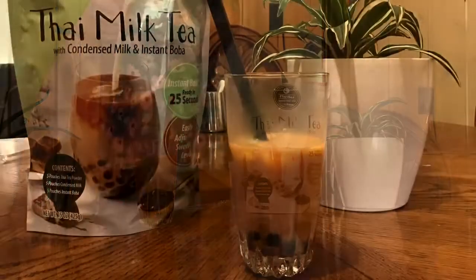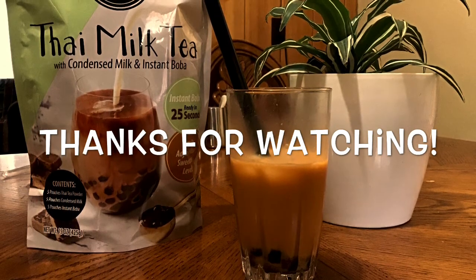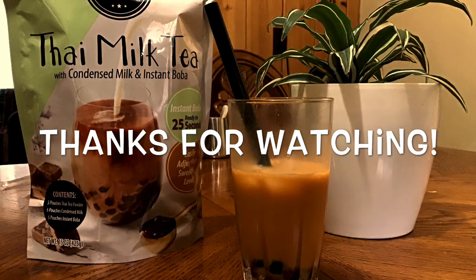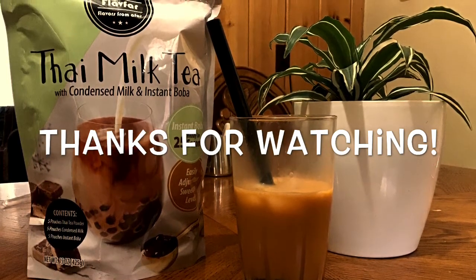It was great — it tasted super good. I would definitely recommend it for anyone who is missing boba during quarantine or hasn't been able to go out and get any. It tastes just as good as the boba shops, the boba is super soft and delicious. I would highly recommend this. Have a good day and don't forget to like and subscribe.